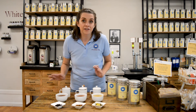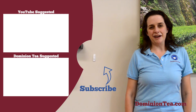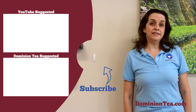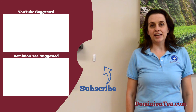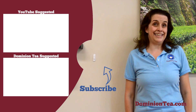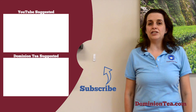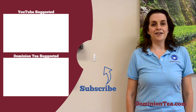So enjoy all the fruit and keep exploring tea. We hope you enjoyed learning more about tea with us. Hit the subscribe button so that you can be notified when we add more videos to our channel. Check out the highlighted videos to learn even more about tea, and you can check out all of the teas we talk about in our videos at dominiontea.com.